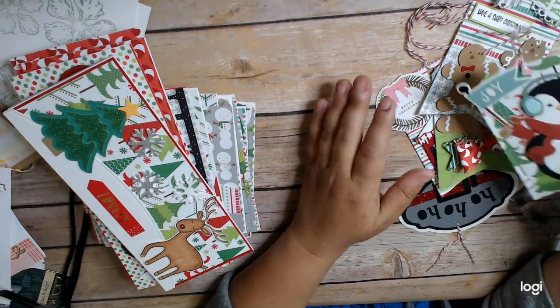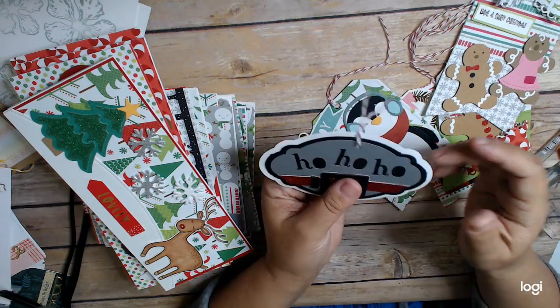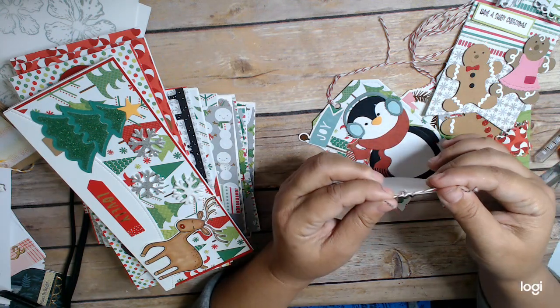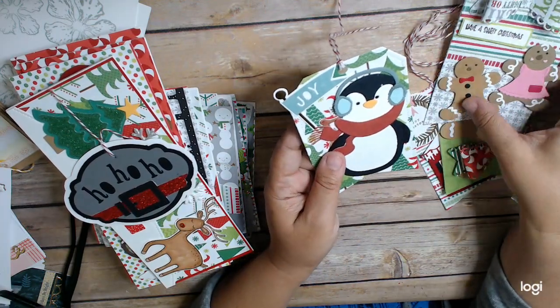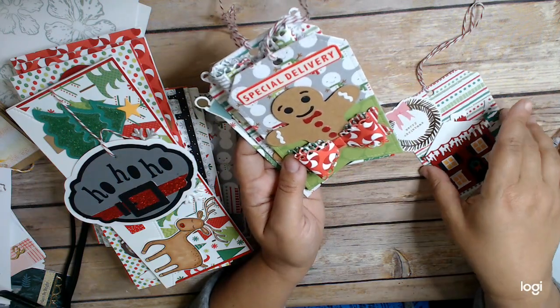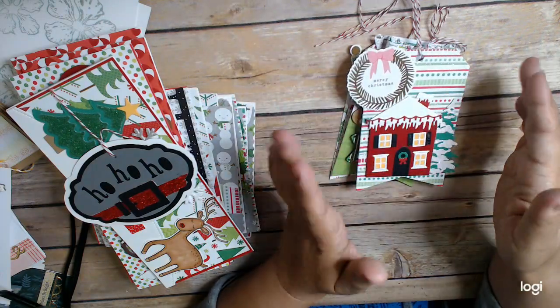So all those slimline cards. Then the tags — I used what was left. This was a tag I made last year that was in my stash, so I just punched a hole and made it into a tag, even though my string is super short. But these are all things that were in my stash — little die cuts — and I used stickers and bows and everything nice in my stash, just putting it together.